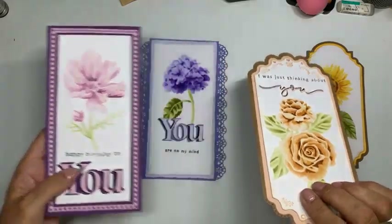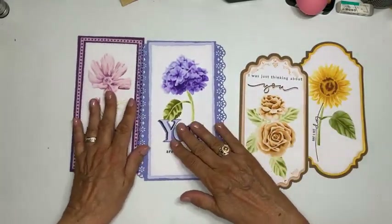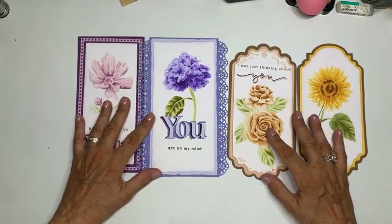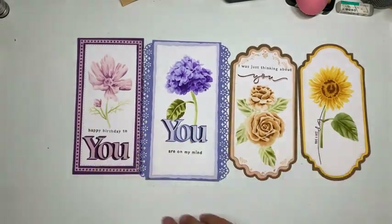Deze twee heb ik gisteravond gedaan. Vanavond ga ik in ieder geval met deze aan de gang, en als ik tijd heb de zonnebloem of wat anders. Maar goed: Layout Masks.